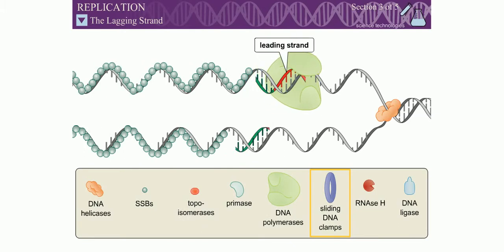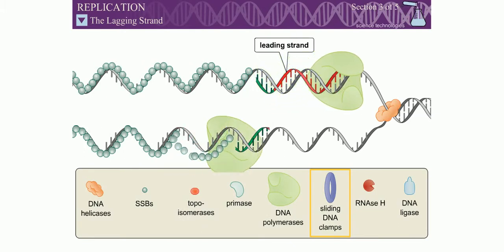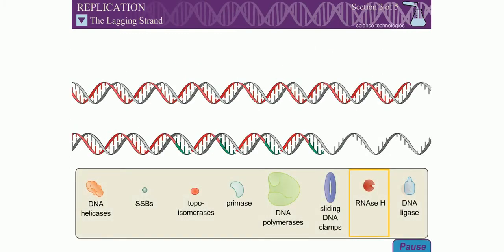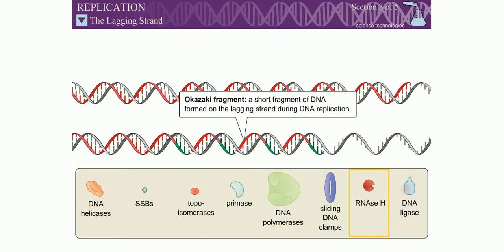DNA polymerase can only add dNTPs to the 3' end of a polynucleotide. Because both DNA strands must be passed through the replication machinery in the same overall direction, the lagging strand is synthesized discontinuously in small fragments. The short fragments of DNA formed on the lagging strand are called Okazaki fragments. Although the Okazaki fragments are shown as very short stretches in this animation, they are usually between 100 and 1,000 base pairs in length.